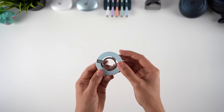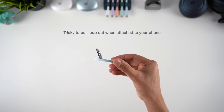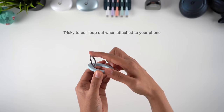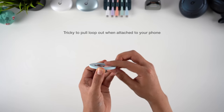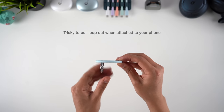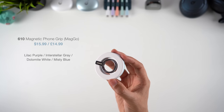I also wish there was some kind of indent you could press on the grip to release the inner loop — it's very tricky to get the loop out once it's attached to your phone, so I have to take it off each time I want to use the ring or kickstand. Just seems like a small thing that could be easily rectified. The grip comes in four colours — purple, grey, white, and light blue — and starts at $15.99.